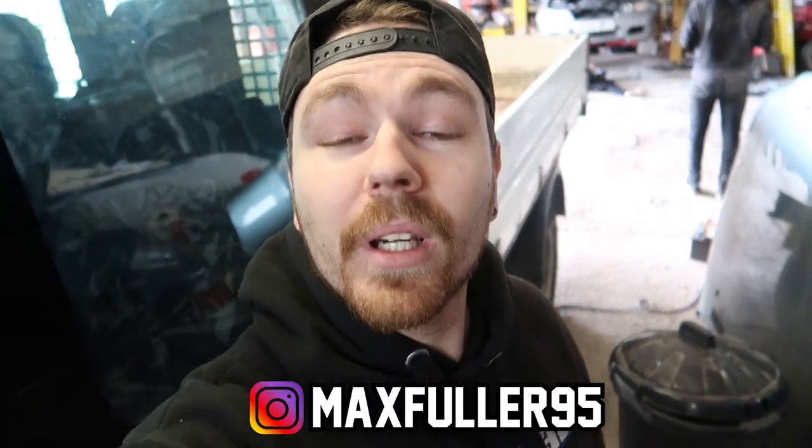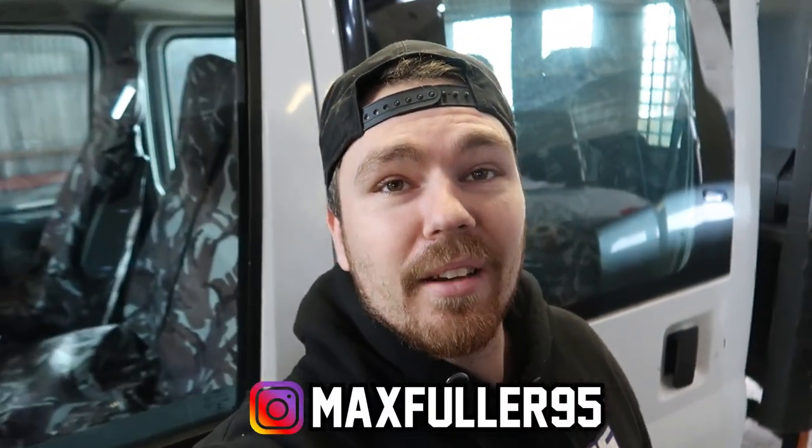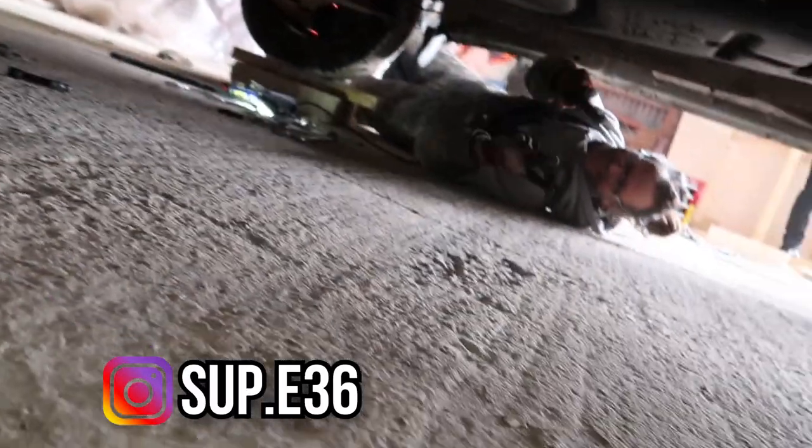What is up guys? Welcome back to another video. Today we have a full house, we've got people everywhere. Ry's over there servicing his car, we've got Blake fixing his transit down there — he's under there somewhere. And then Callum's over there somewhere, I don't know if you can see him.